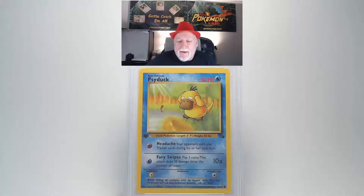Our grade review of a 1999 Pokemon Fossil Psyduck, the first edition number 53 card. Looking at the front surface of this card there's no bends or scratches or any other damage. Looking at the centering of this card it looks good from left to right and top to bottom. Our edges and corners are nice and crisp and clean. This card looks really good.